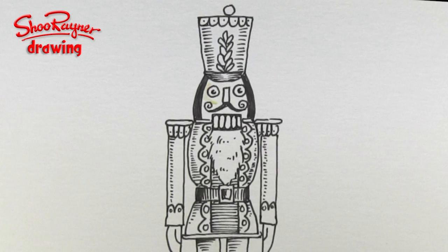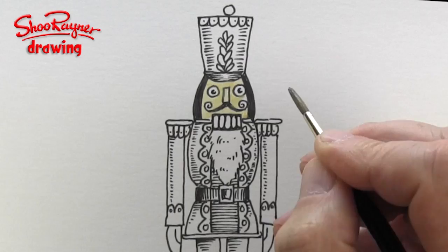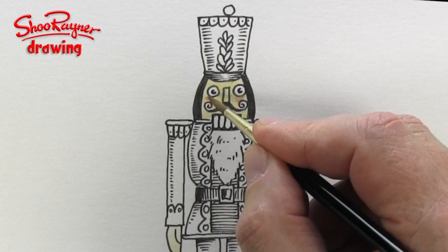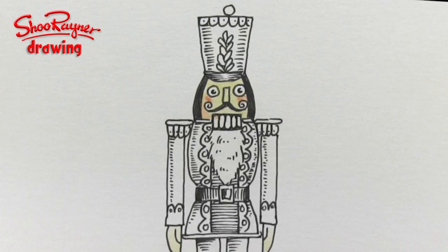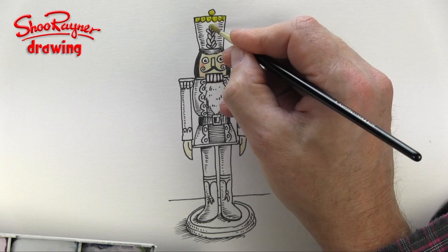I'm going to give him Naples yellow for kind of flesh tones, and on his little mitts, and a little bit of vermilion just to make him look a bit more like he's been out on sentry duty. I'm going to put a little bit of pink up there for his gums, and then work my way down and do all these bits in yellow, which I think are going to be gold.